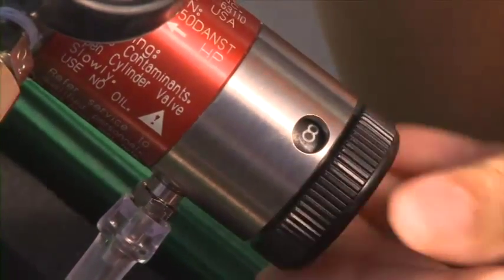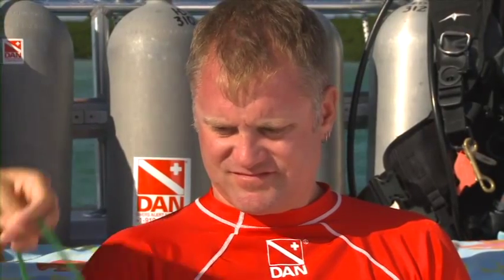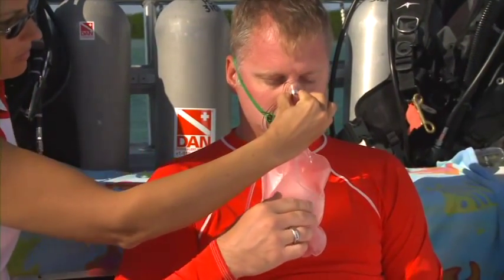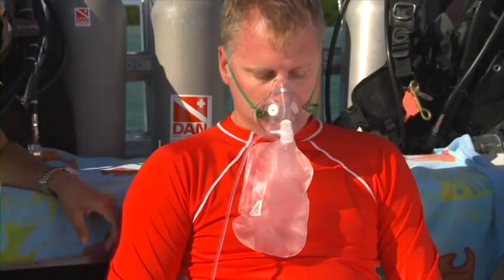Set the constant flow control to 10 to 15 liters per minute. Place the mask on the injured diver's face and adjust the elastic band around the head to hold the mask in place. Squeeze the metal clip over the nose and check to make sure there are no leaks around the sides of the mask.